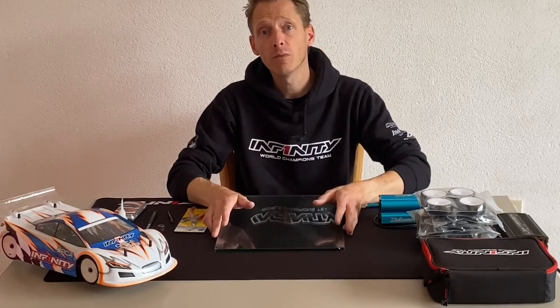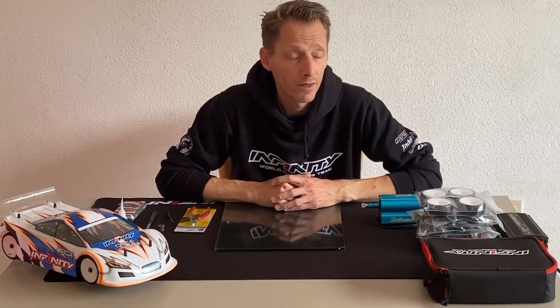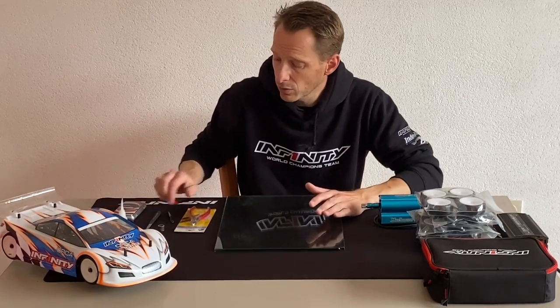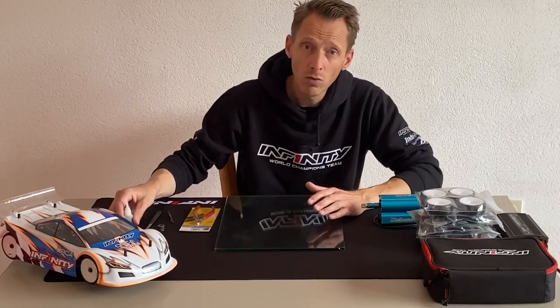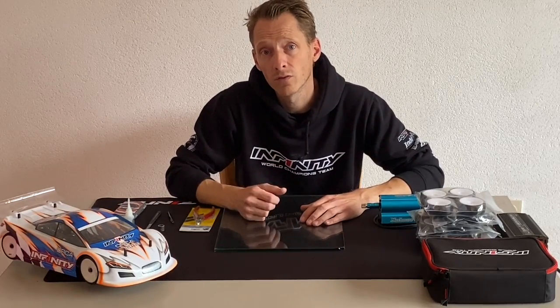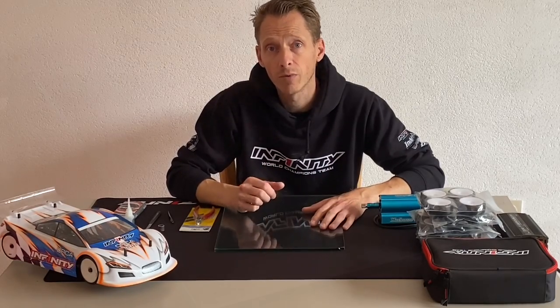Hello everyone, Julius Korskamp here from Team Infinity. Today in this video I want to talk about how I prepare rubber tires for my touring car. I have a tire truer, a weight scale, cutter, and glue here, and in the next few minutes I want to show you what I do to go out there with a new tire and be prepared.